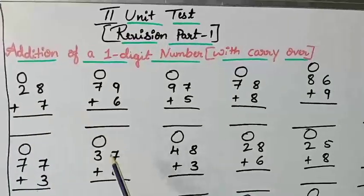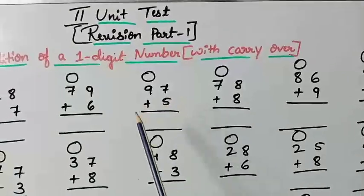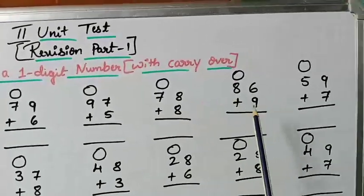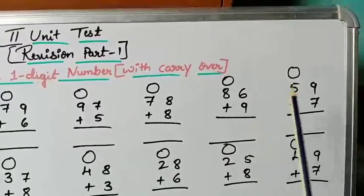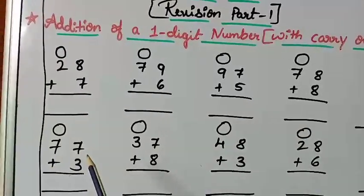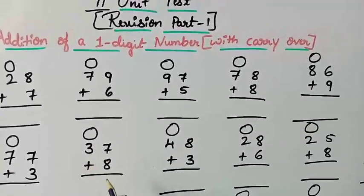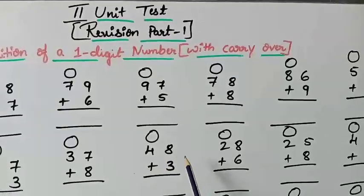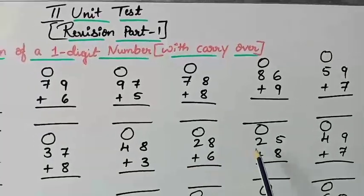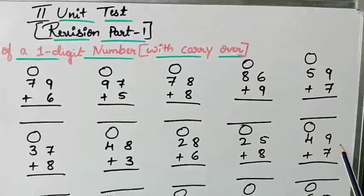28 plus 7. Next: 79 plus 6. Next: 97 plus 5. Next: 78 plus 8. Next: 86 plus 9. Next: 59 plus 7. Next: 77 plus 3. Next: 37 plus 8. Next: 48 plus 3. Next: 28 plus 6. Next: 25 plus 8. Next: 49 plus 7.